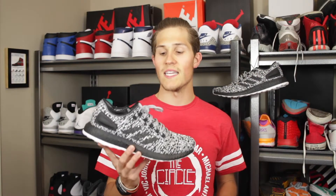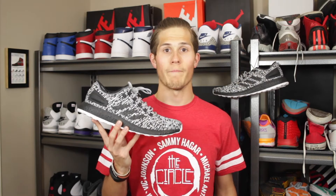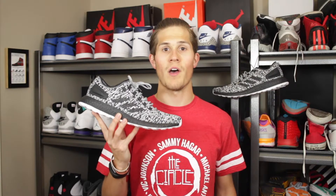Hey all, what is up? Reese here. I've got a brand new sneaker pickup to show you. What we're looking at today is the Adidas Pure Boost Limited in Core Black and Running White. These were released on April 26, 2017 with a retail price of $160.